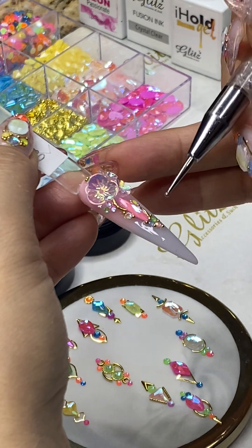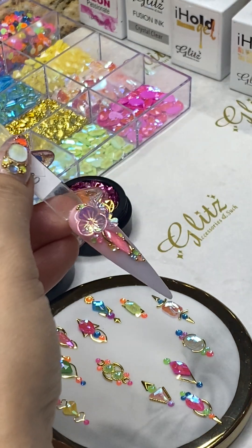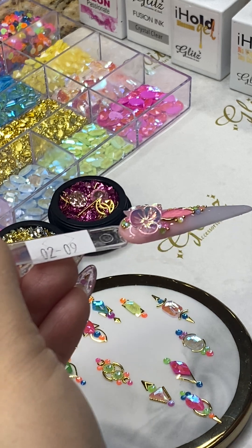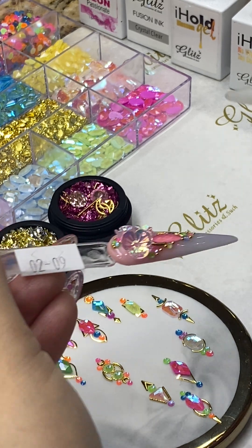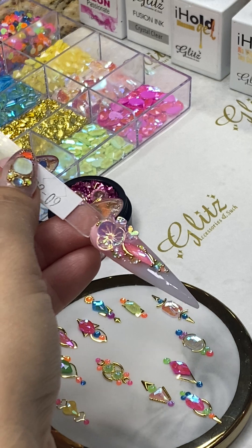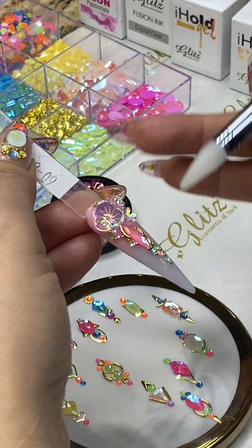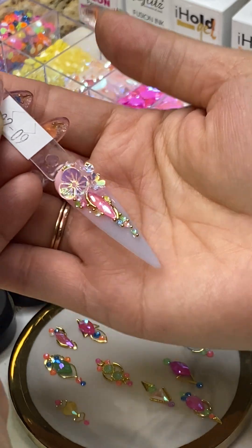The best thing about condensed glue gel and no-wipe top coat is that you are going to have plenty of time to place your designs and adjust if you need to. Place one right here, and two — I think one more. Oh my goodness, this is so adorable! If you're happy with this we'll stop here, but I'm going to add one more. All right, so this nail is done — let me cure this one.